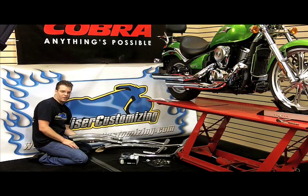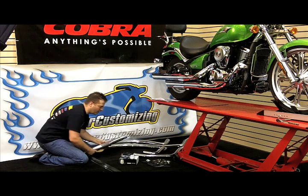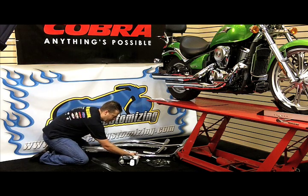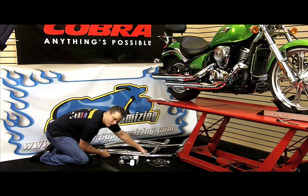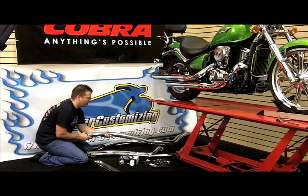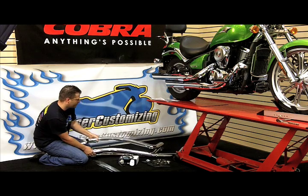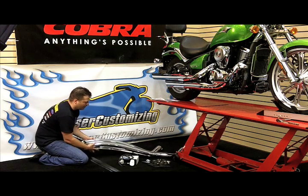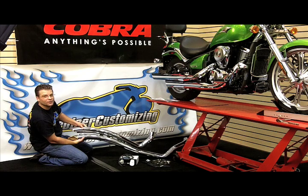Here we are — Vulcan 900 Custom and Cobra Swept Exhaust Pipes. Here's the muffler body that we're going to slip onto the head pipes once the head pipes are installed on the motorcycle. We are then going to grab these awesome full-length heat shields, slide those over the end and up to the head pipes, and this is the look that we're going to replace on the back end of this Vulcan 900.